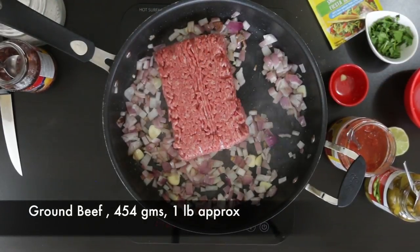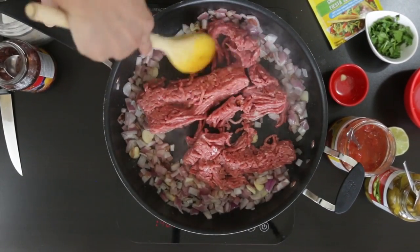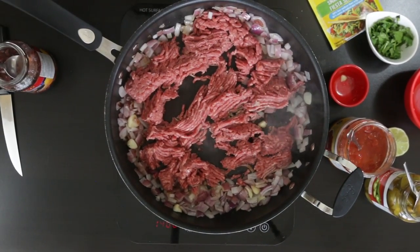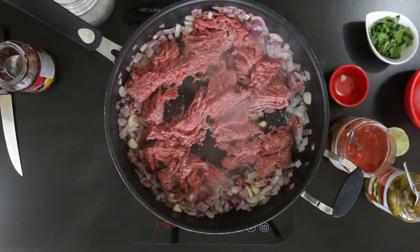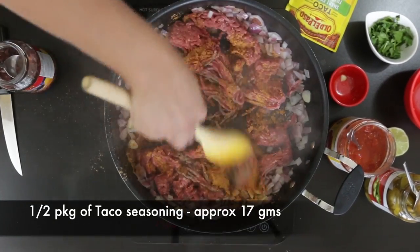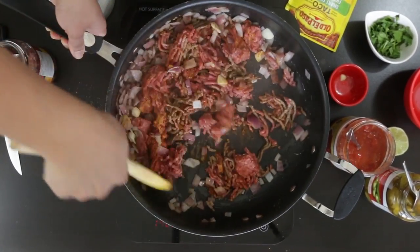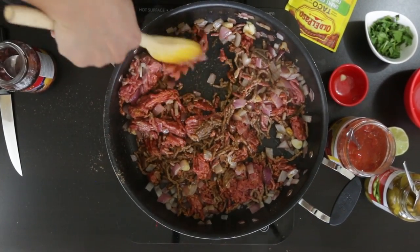Next, I'm going to add this package of beef — it weighs about 454 grams, which is approximately a pound — and I'm literally going to throw it in and break it up with the back of my spoon. Now I'm just adding half a packet of taco seasoning. This package is about 35 grams and I'm just going to add half of it. Half is plenty — it gives plenty of flavor to your mix. Make sure to work that meat with your spoon and break up any lumps that are still red.